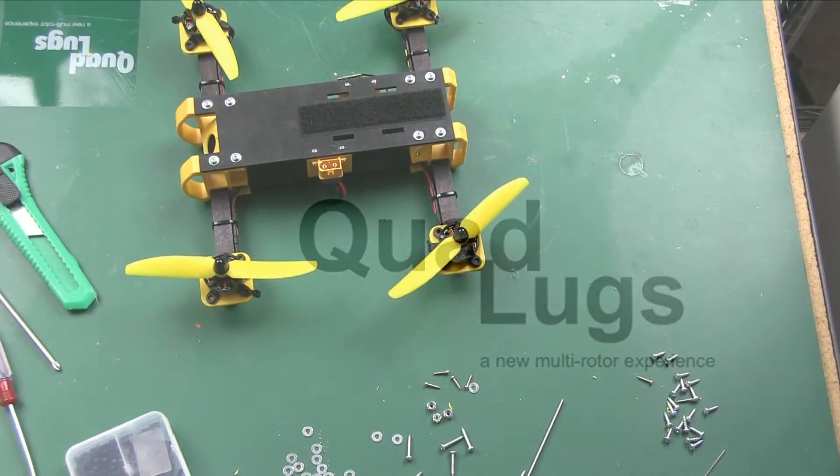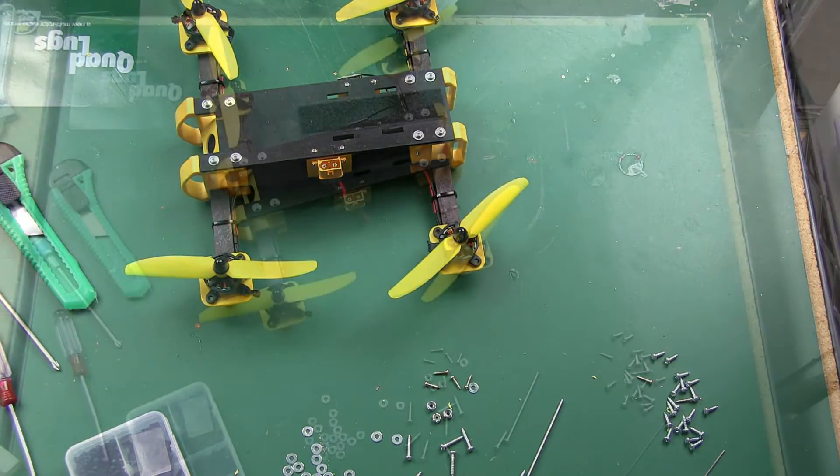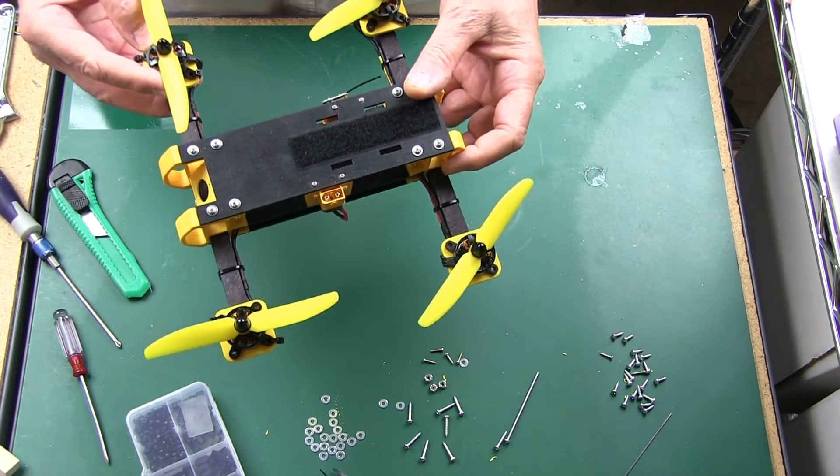This is Danny with Quad Lugs, and today we're going to be building the 250 Mini Plus quad with the Afro Race Spec 20 amp 4-in-1 plus CC3D flight controller built in. It has the 20 amp 4-in-1 ESC and the CC3D flight controller built in — it's really neat and takes very little space. We're using some inexpensive motors, and I'm going to be using this particular setup just for practicing.